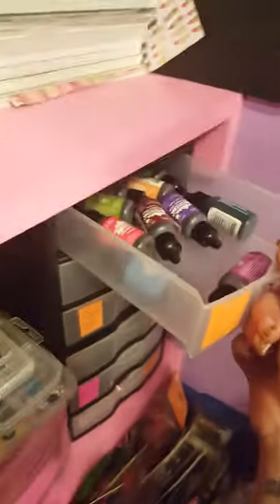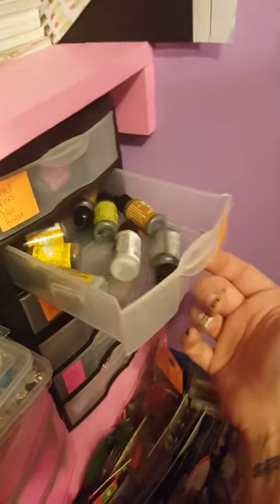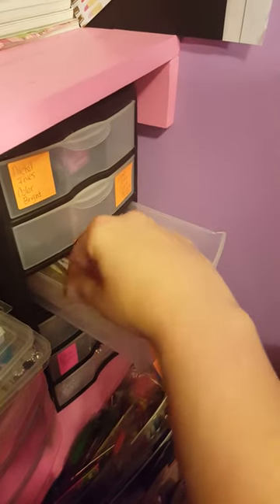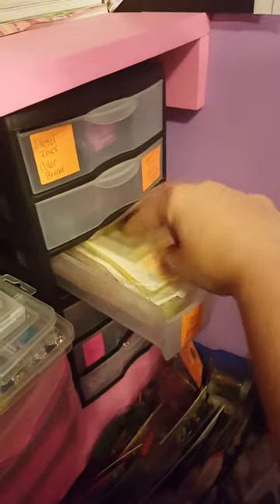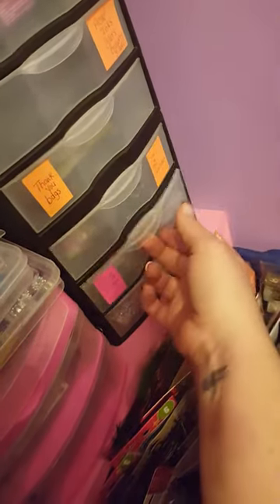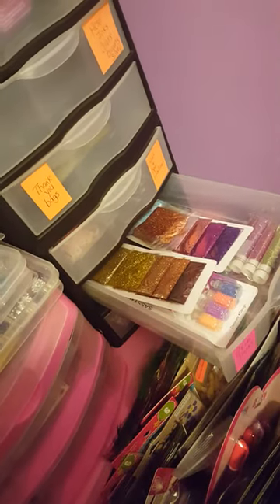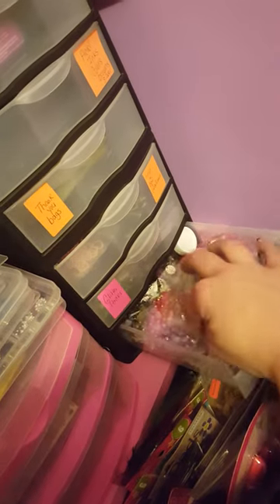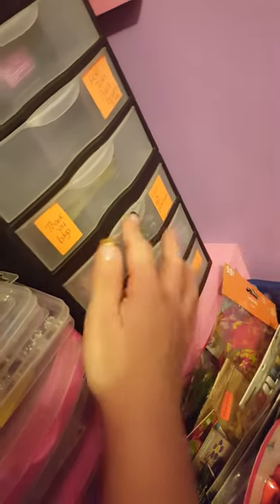My next shelf over here has all of my nail stuff — nail art — and it's very hard to get into. Up here I have alcohol inks, though I'm not sure what I do with them so I just kind of have them. This has got those little tiny decorative bags that you guys always think are adorable — I have a lot of those. Here are all those little heart things for your nails. In here are extra glitter packs, and this is all rhinestones and pearls and stuff like that. I love these little tiny shelves.